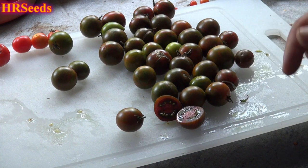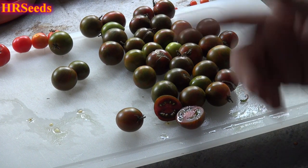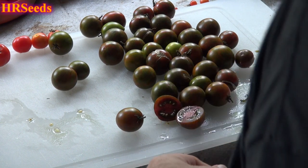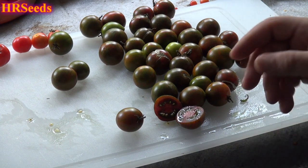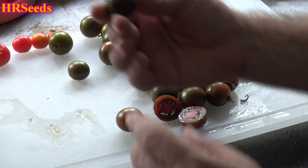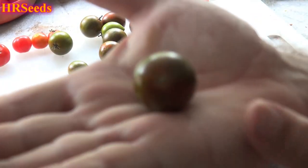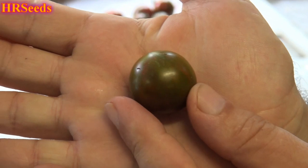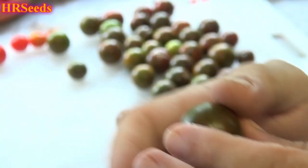Today's tomato review is on the black zebra tomato. I've done a review on this in the past but we're revisiting it this year — this is probably going to be the last review I do on it. I got a pretty good harvest off it this year. It looks very similar to the chocolate sprinkles tomato, but I can assure you it is not the same. Nothing beats the chocolate sprinkles, but this is still a good tomato.